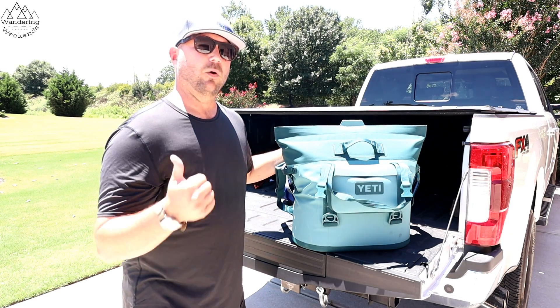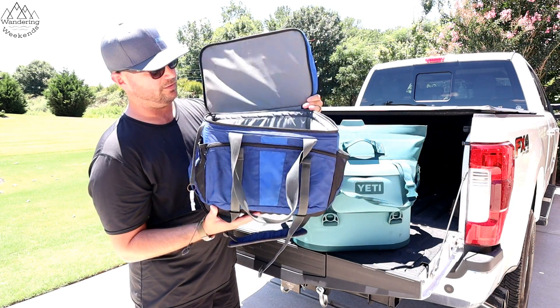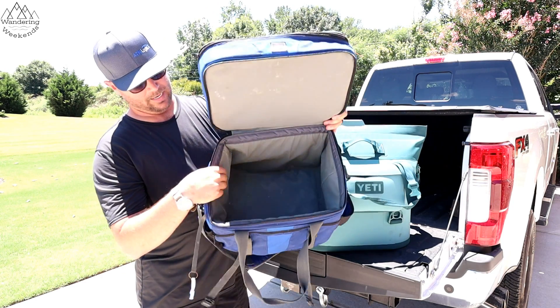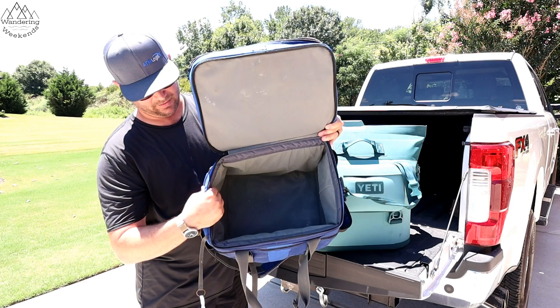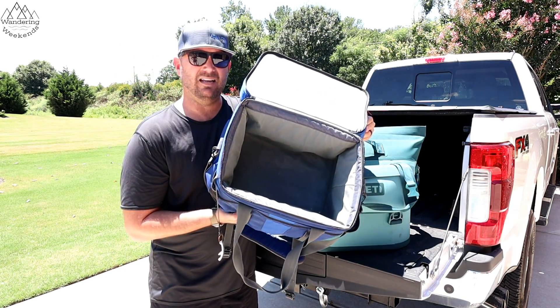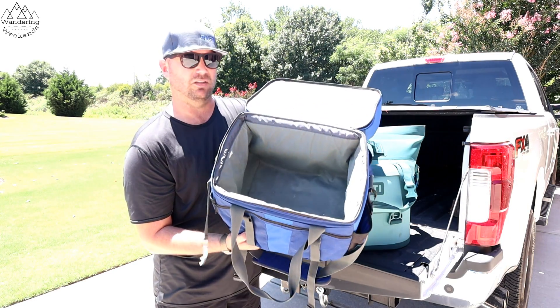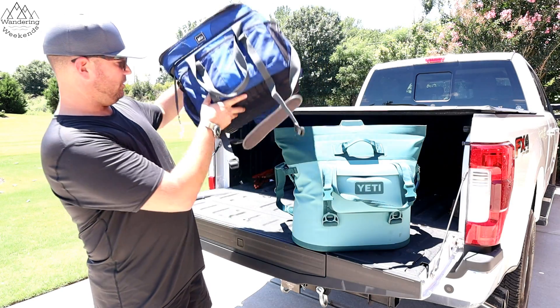To give you an example of where we're coming from, this is our old soft cooler — an REI brand. I'd say it's probably a half an inch thick inside, and it would keep ice for most of the day. If we were out on the lake at 90 to 95 degrees, it would keep ice most of the day, but by the evening it's mostly gone.